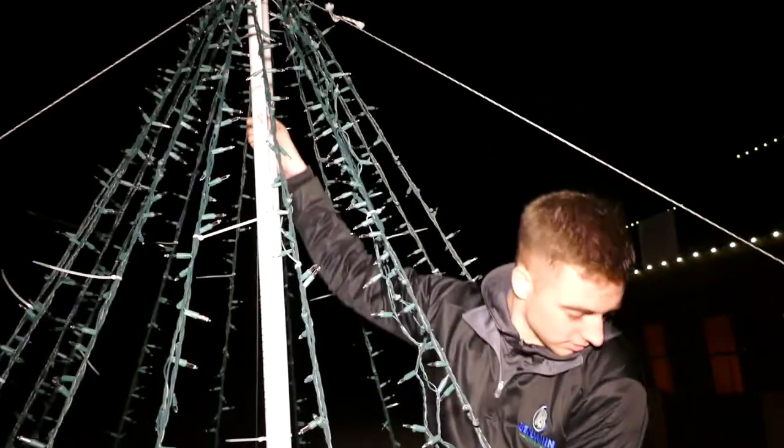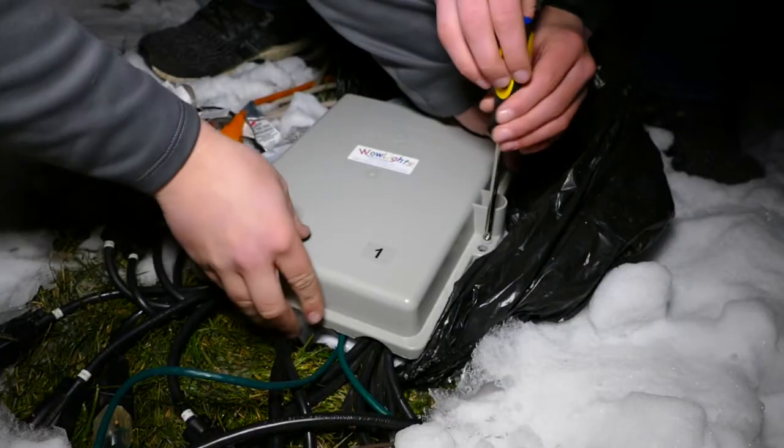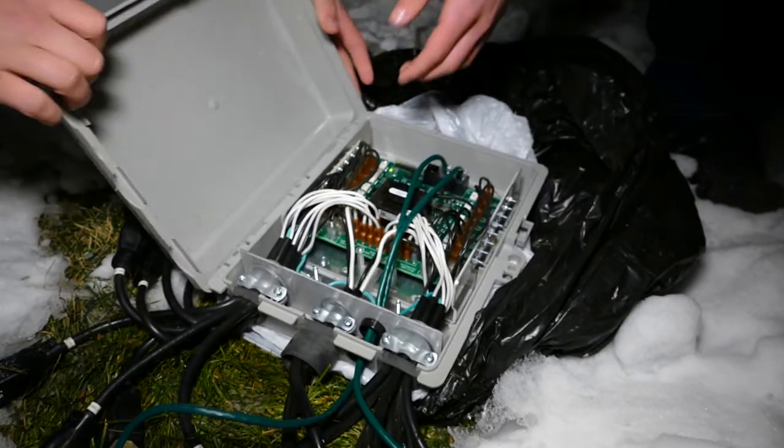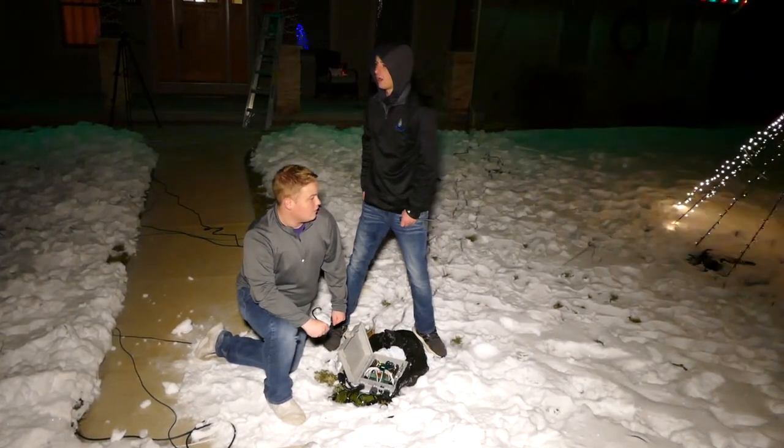It was my idea. We were just kind of sitting in my house one day and I was like, I'm kind of bored. We have three weeks off before we started basketball. So we called up my grandpa and talked to him and got his old light set up from him. They quickly were not bored after starting the project, going through a good amount of trial and error over about a three week period to complete the display.